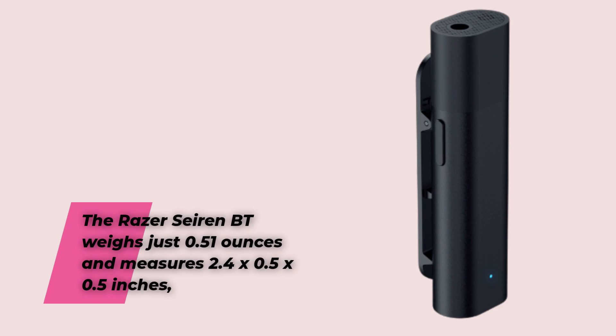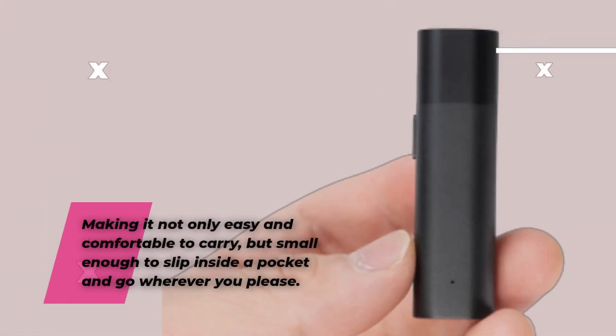The Razer Seiren BT weighs just 0.51 ounces and measures 2.4 by 0.5 by 0.5 inches, making it not only easy and comfortable to carry, but small enough to slip inside a pocket and go wherever you please.